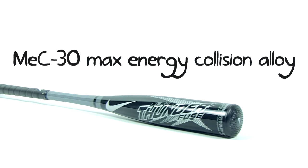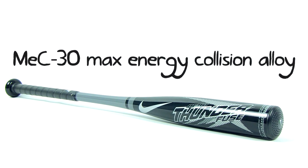So go to JustBats.com and get the Nike Aero Thunderfuse Youth Bat. We offer fast, free shipping, and remember — from click to hit.